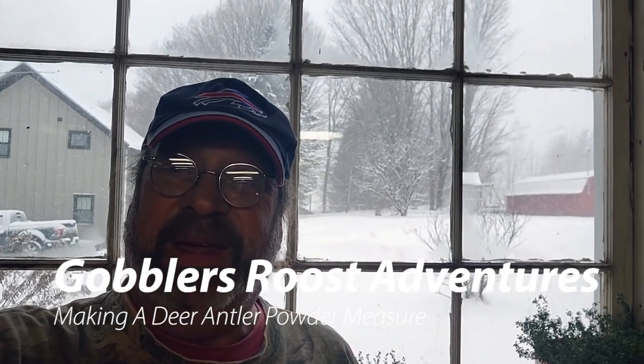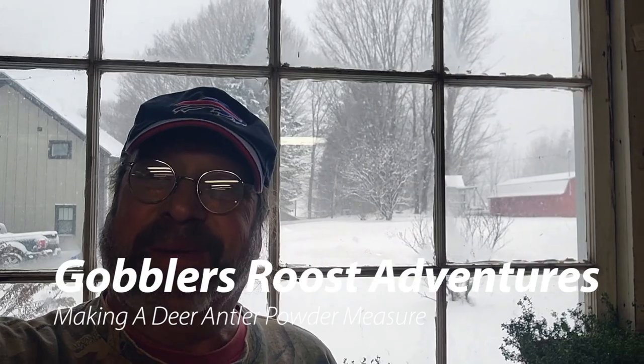As you can see, it's quite a snowy stormy day here at the Gobbler's Roost. I'm gonna spend the afternoon working on some projects, working on Christmas presents. Come on along — I want to welcome you to this Gobbler's Roost adventure.